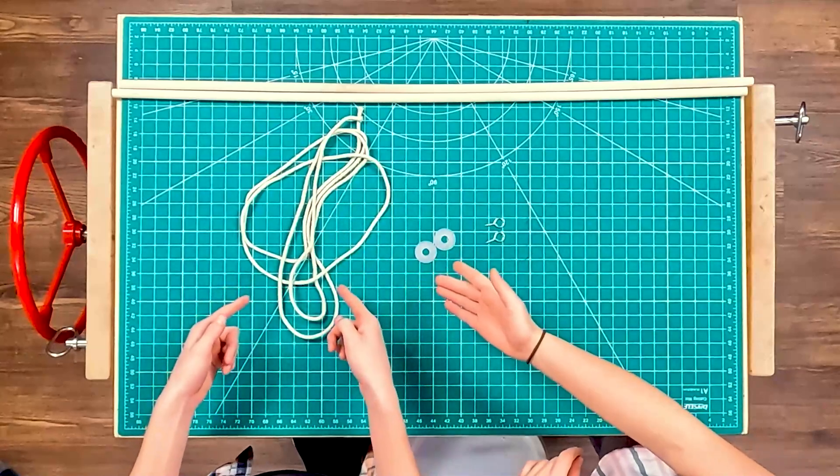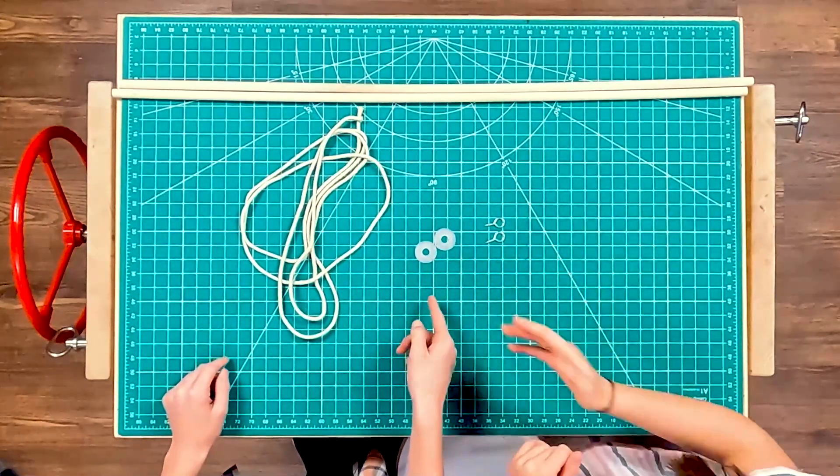For a giant bubble wand worthy of celebration, we will need two wood dowels, three yards of cotton cord, two eye hooks, and a couple of washers. Why do we need washers for bubbles? It helps make a bigger loop for bubble making.